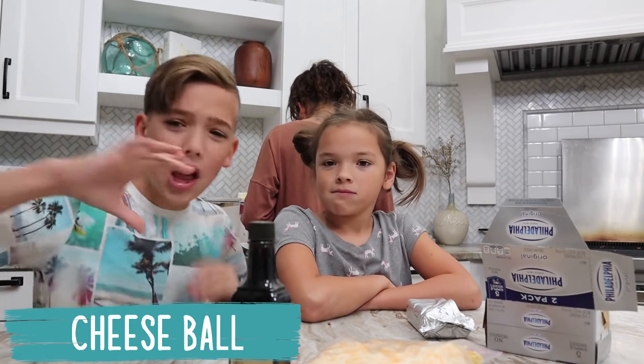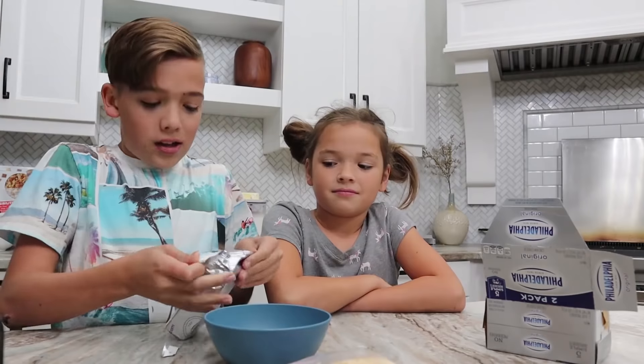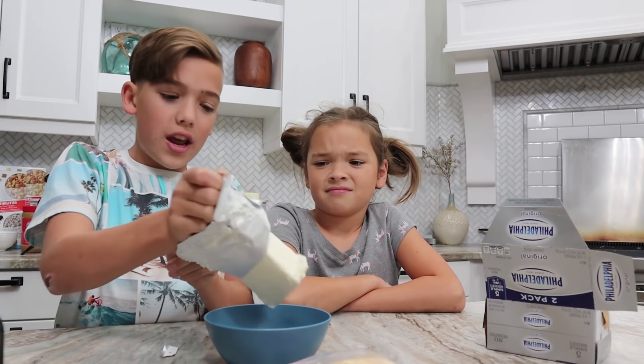Welcome back to Ball of Cheese! First, get a bowl. Next, you get your cream cheese — a whole stick. One, two thirds.